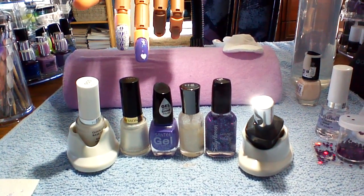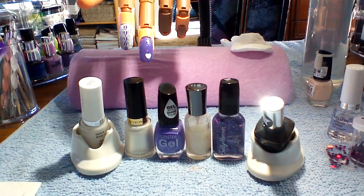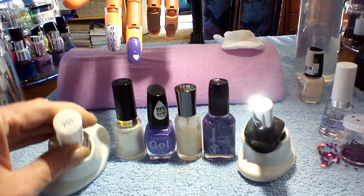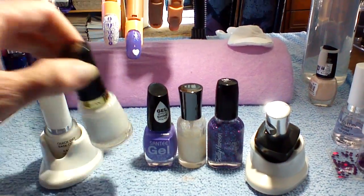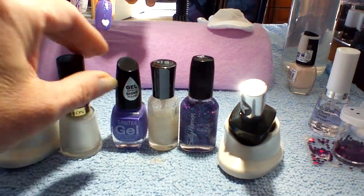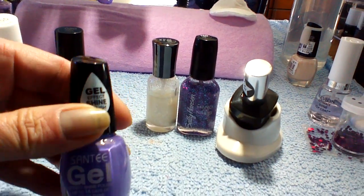Good morning here at Nailed It. Cameron decided to do her nails, and of course she started with the 955 Revlon quick dry base coat. Then, as you can see, she did one nail with the Revlon 20 pearl, and then using a new gel—